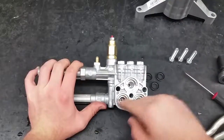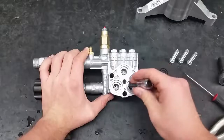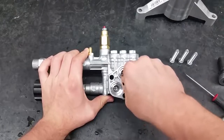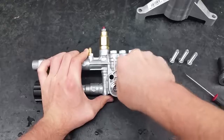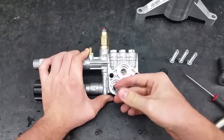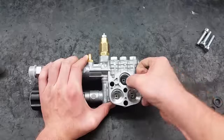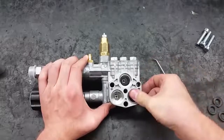Place the new valves in and secure them with a 6mm hex socket. While securing the valves, make sure not to scratch the interior of the pump. Push the new water seal into the head at a 45 degree angle, making sure the grooves on the seal are facing the head of the pump.